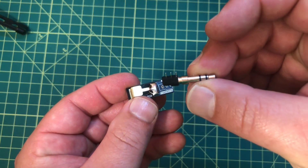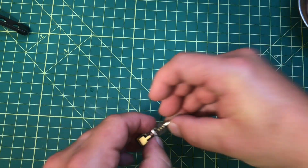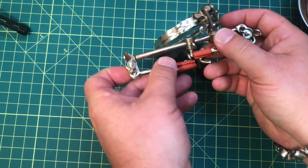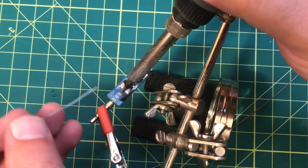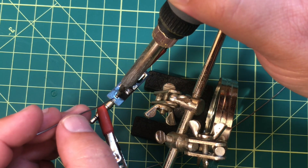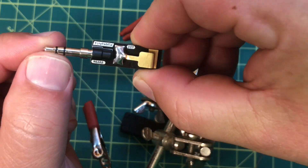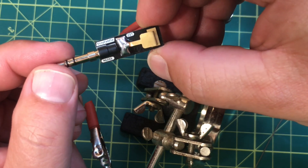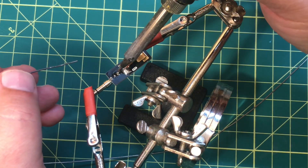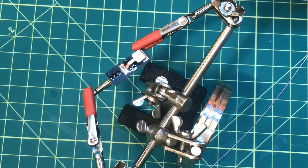Now we're going to work on the TRS connector. With the writing face up, we're gonna stick that in, flip it over, and solder the center pin. This wants to rock out of here — I think this calls for helping hands. I want to solder this center pin first. That should do. I'm going to take it out and inspect it — yeah, that looks good. You want to make sure it's aligned properly before you start soldering the other pins in place. I'm actually quite pleased with that. Let's rock these other pins real quick — that should take care of that part.